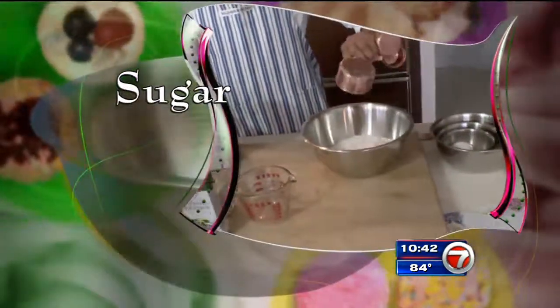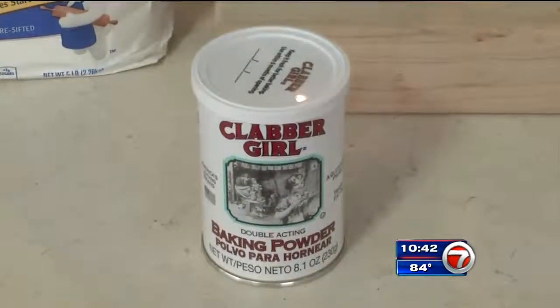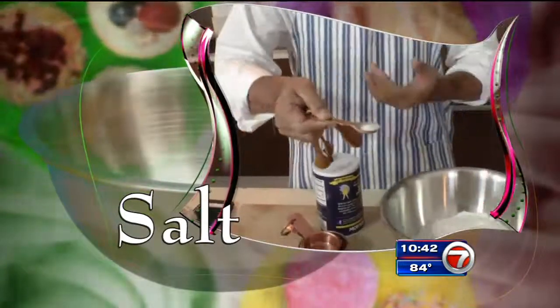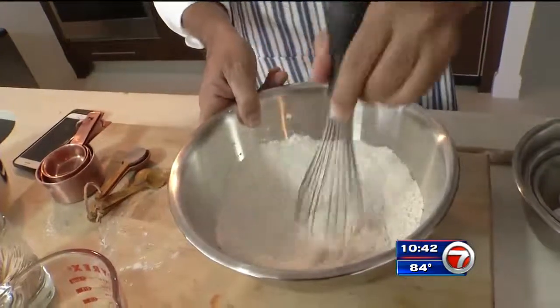Now add sugar and baking powder. I was going to use the baking soda I had, but I thought — is there a difference between baking soda and baking powder? Of course there's a difference. Now add salt and whisk this all together. You do have a whisk, don't you, Craig? I think I have a whisk. Wait a minute... this is a whisk, right? It's a whisk.